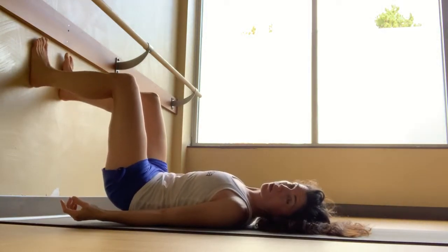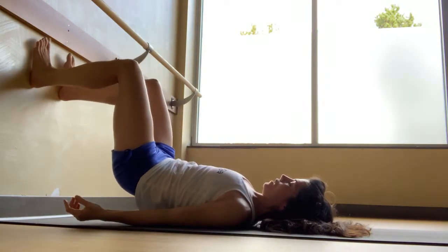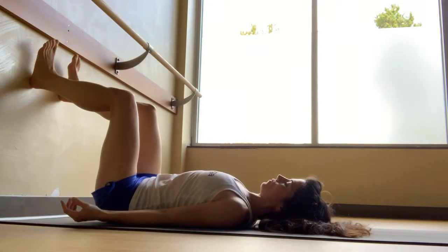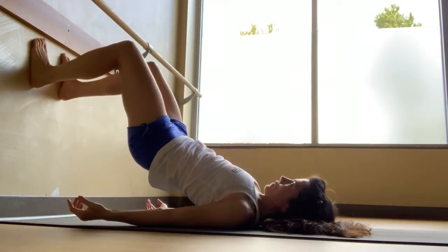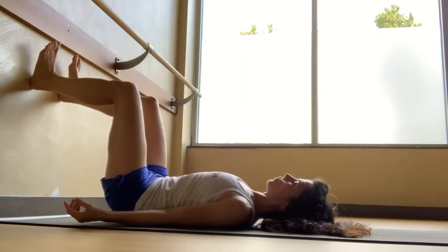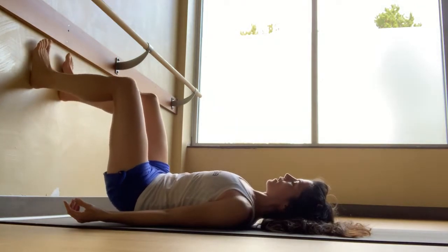Exhaling to curl the tailbone up and lift the hips, inhaling as you bring the spine and the hips back down to the floor. Exhale as you curl up, inhale as you set everything down one vertebra at a time. Let the breath get slower.